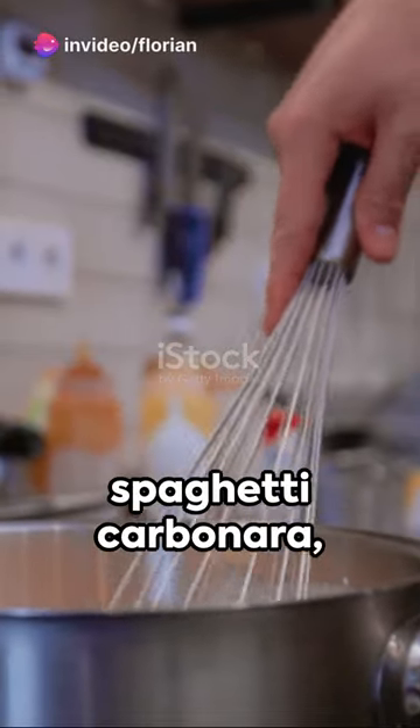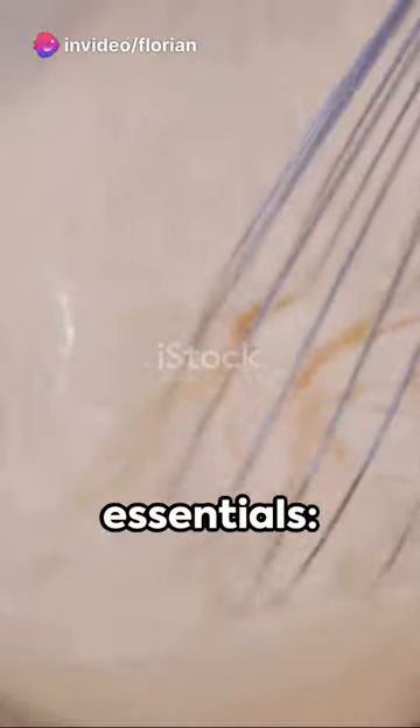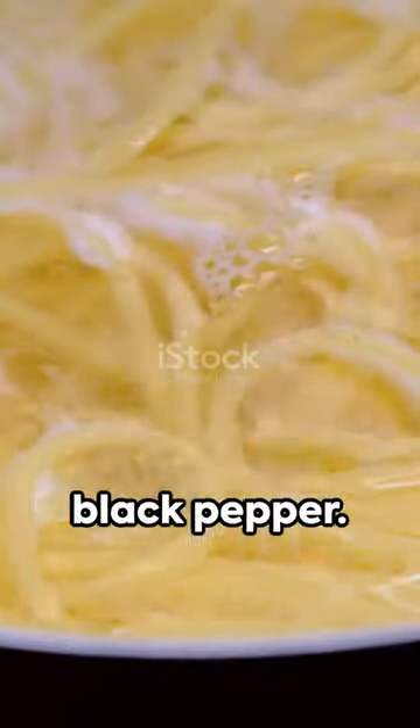Imagine the tantalizing taste of spaghetti carbonara, a classic Italian dish. To experience that, gather these essentials: spaghetti, fresh eggs, pancetta, pecorino cheese, and black pepper.